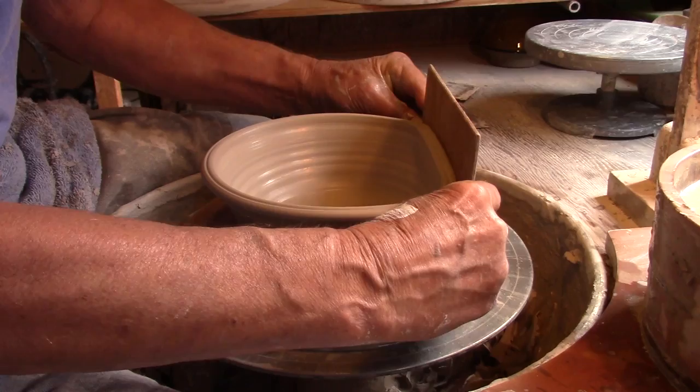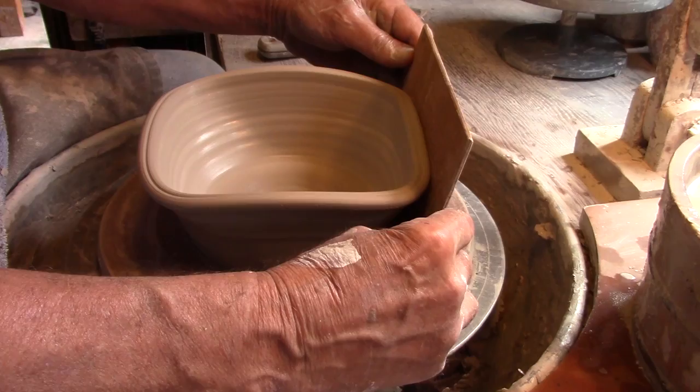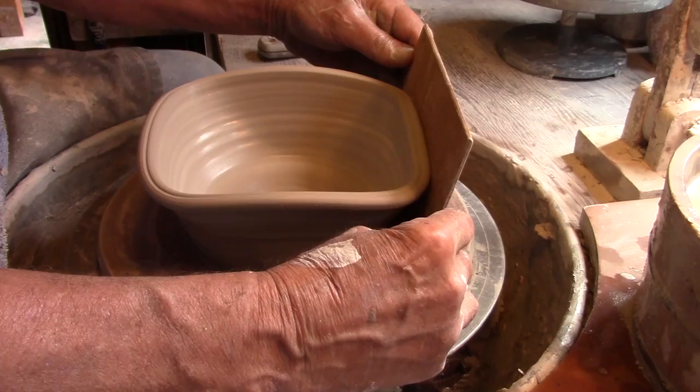Deeper baking dishes I often square up also, but I create tight corners on some of these. First thing to do is square it up with soft corners, and then use two pieces of press board and create tighter corners.